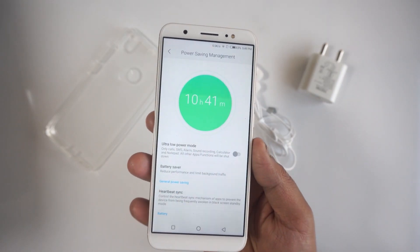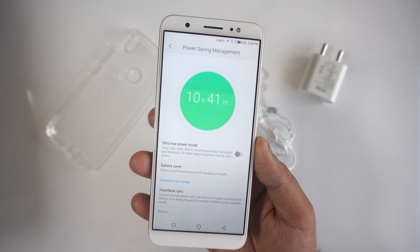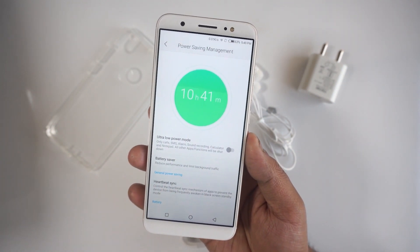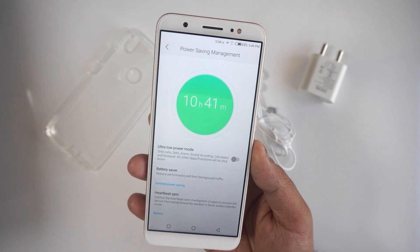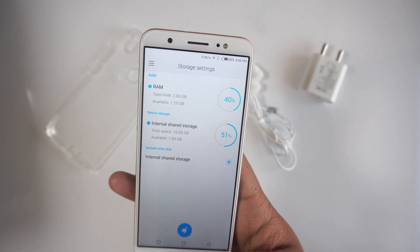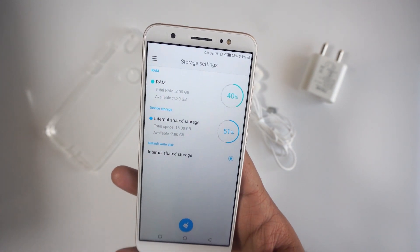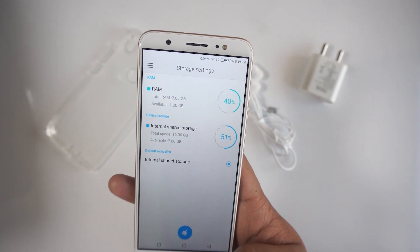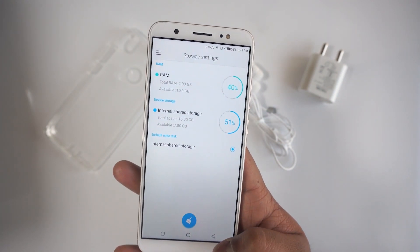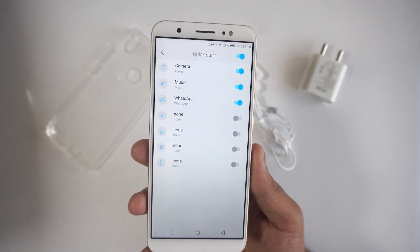In the power saving management mode, you also get an ultra low power mode which shuts off all things that drain your battery and only gives you the basics like making a call, sound recording, or setting an alarm. You've got 2GB of RAM, of which 1GB is available for use, and 16GB of internal storage with 7.8GB left for your use.